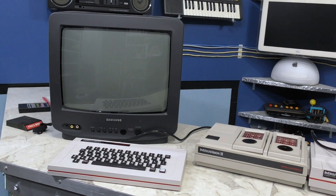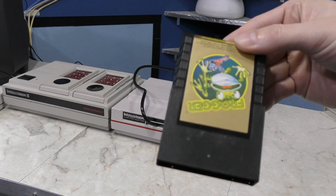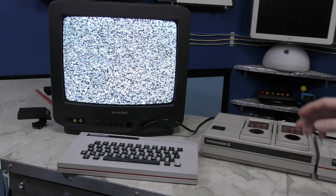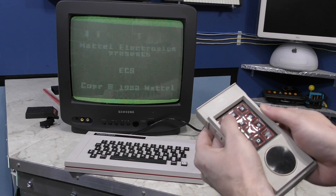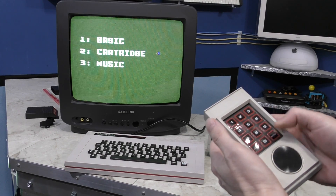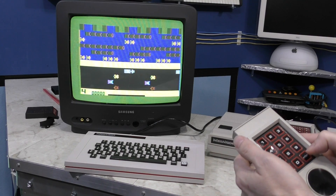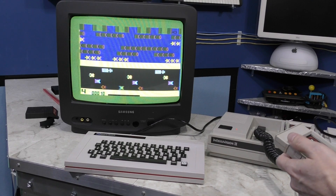When I first powered on my Intellivision, I just got a black screen, and I actually thought something was wrong with the unit. But what I eventually figured out is that you have to insert a game cartridge, and it doesn't even really matter which cartridge you use — I'll use Frogger here for example. When I power it on, I get a screen saying the ECS is connected. Pressing any key on the controller will bring up a menu with three choices. If I pick 2 for cartridge, it will start whatever is on the game cartridge — in this case, Frogger — and everything works pretty much like you'd expect.